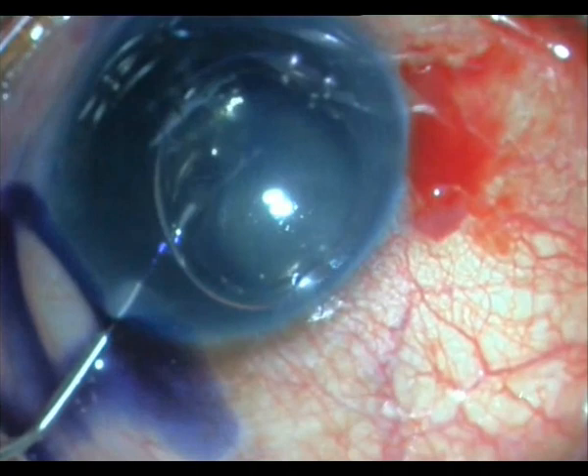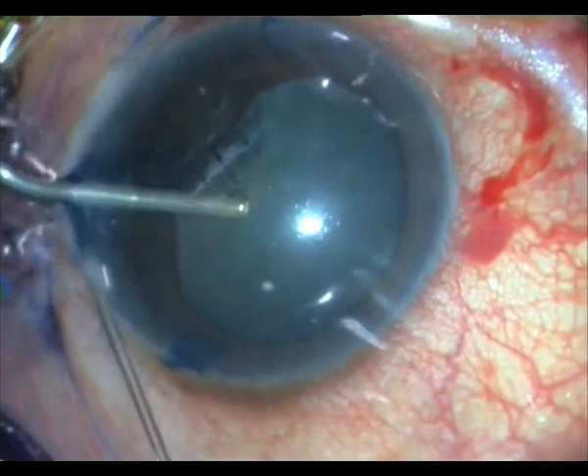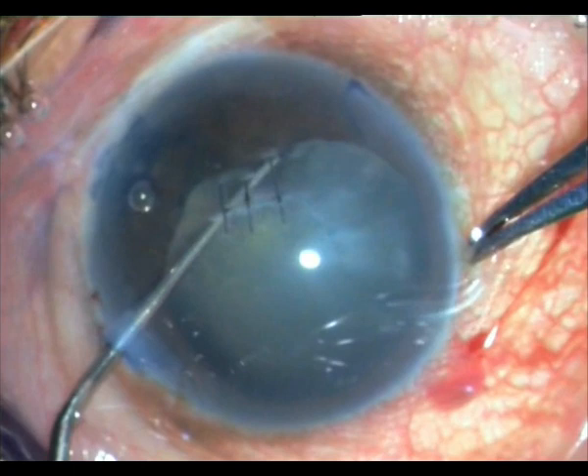I stain the anterior capsule with Trypan Blue, then expel all the Trypan Blue as well as the air bubble by placing 2% HPMC OVD within the anterior chamber. With the Sinski hook, I separate the few synechiae that are present. See how taut the fibrosis is — nothing happens, it doesn't extend.